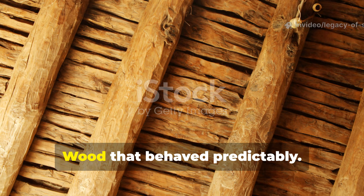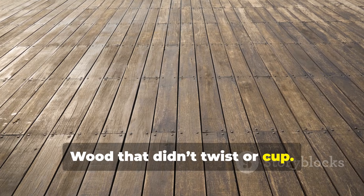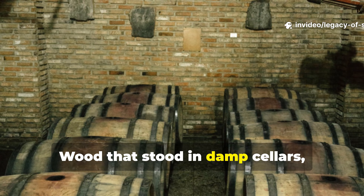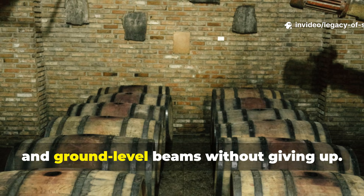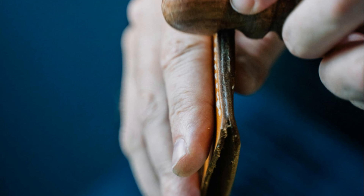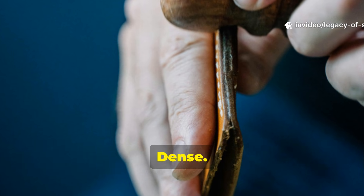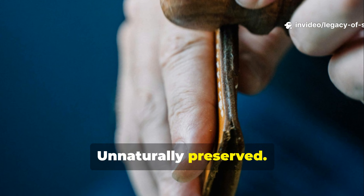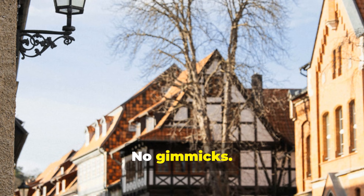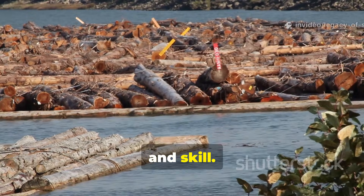The payoff was wood that behaved predictably — wood that didn't twist or cup, wood that shrugged off moisture and pests, wood that stood in damp cellars, riverbanks, and ground-level beams without giving up. When you handle timber like that today, it feels almost eerie: dense, solid, unnaturally preserved. But it's all natural — 100% survival technique. No gimmicks, no modern preservatives, just water, time, and skill.